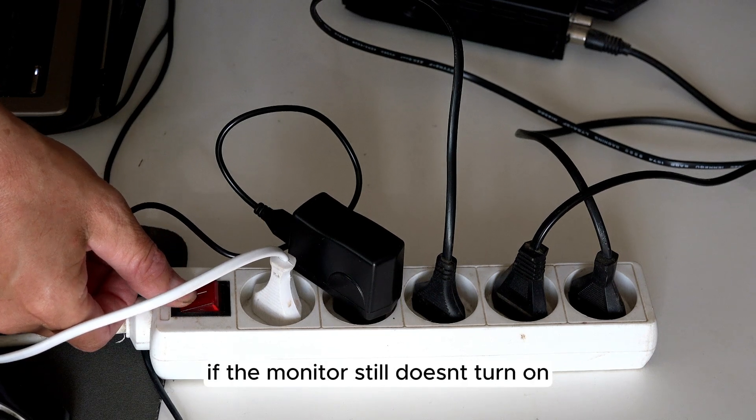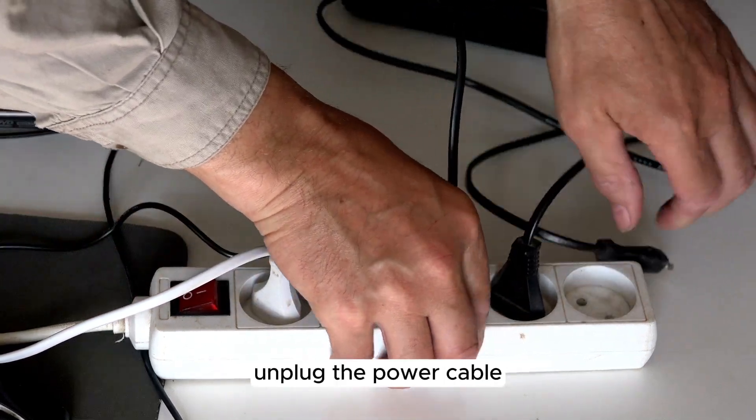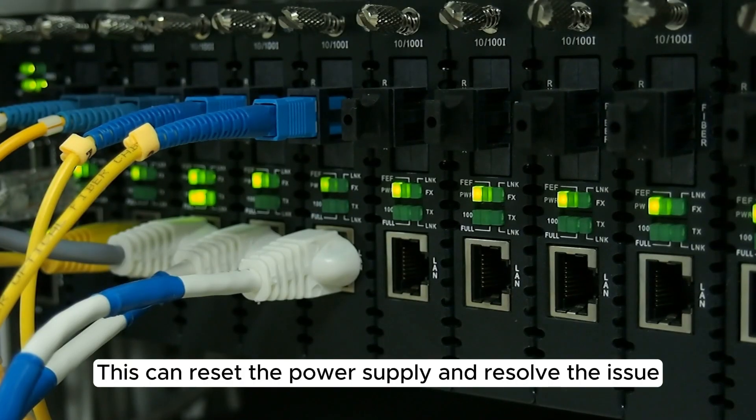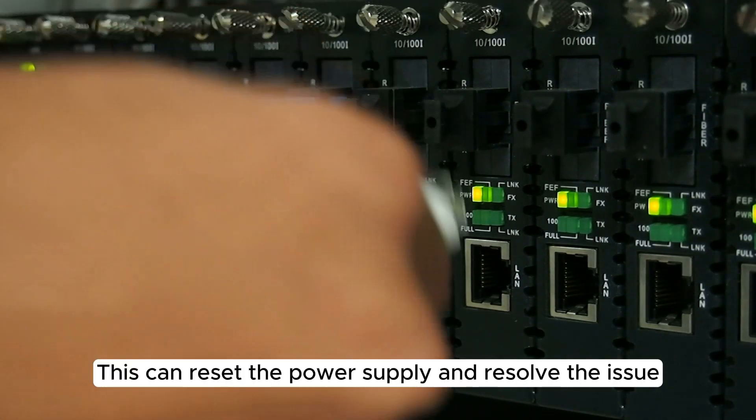Now, if the monitor still doesn't turn on, unplug the power cable, wait for 30 seconds, and plug it back in. This can reset the power supply and resolve the issue.